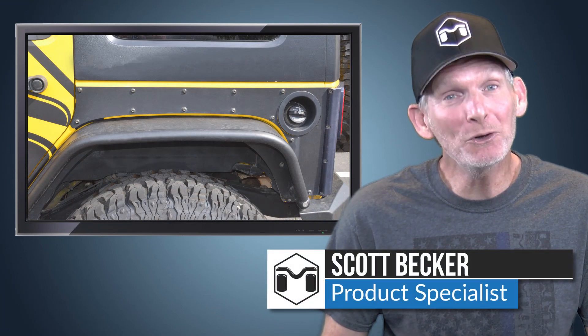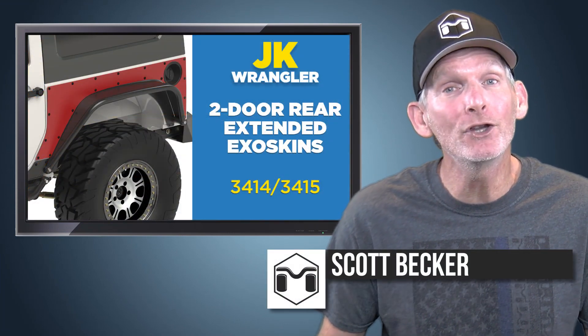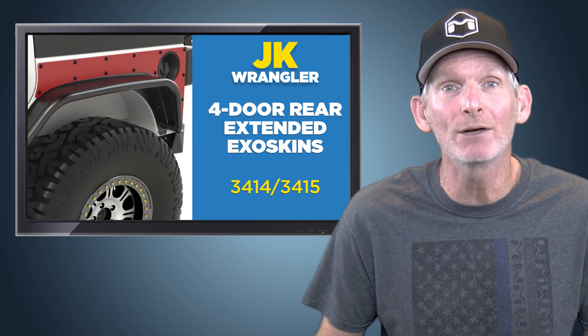Four-wheeling is fun, and it's even more fun when you know your Jeep is protected. Hi, I'm Scott Becker with Metalcloak here to tell you about our rear extended exo-skins for the two-door and four-door Jeep JK Wranglers.